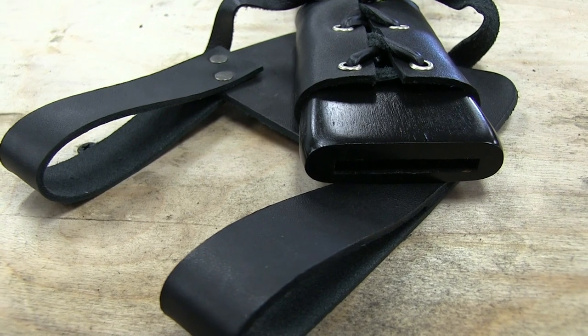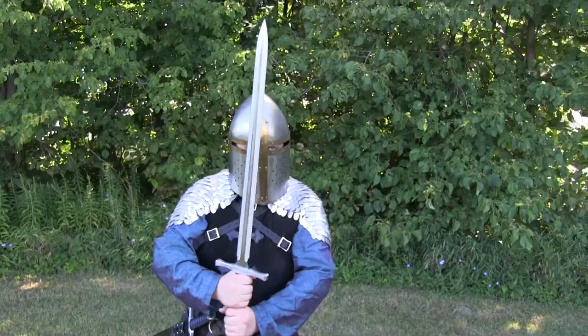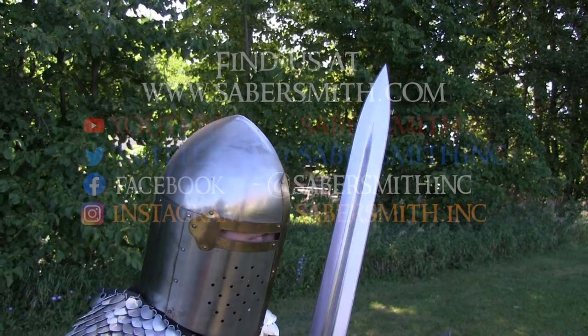When you buy one from sabersmith.com, the purchase includes a birch scabbard and a leather belt frog. It will make a great addition to your collection or your Renfair costume. I hope you enjoy yours as much as we enjoyed making it.